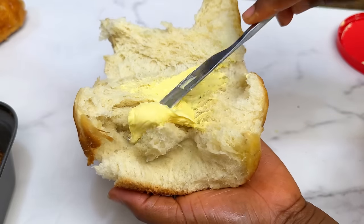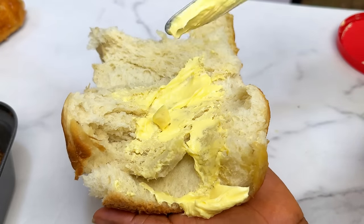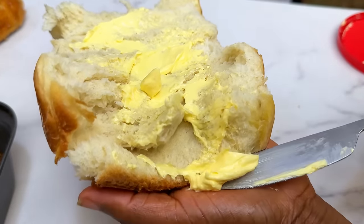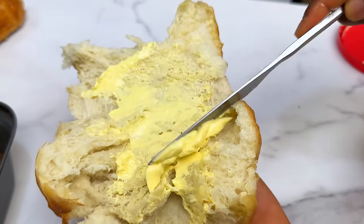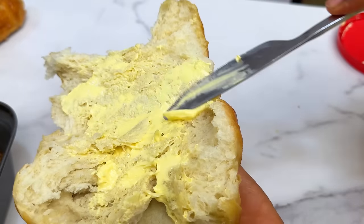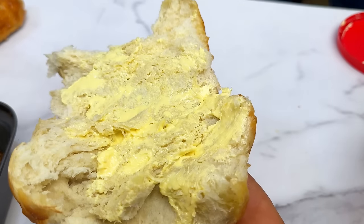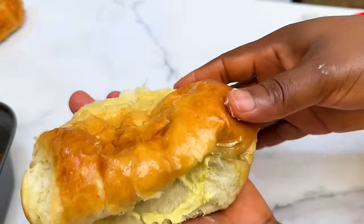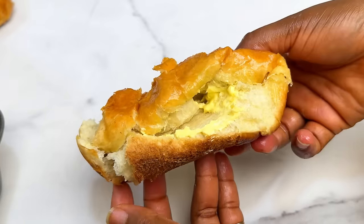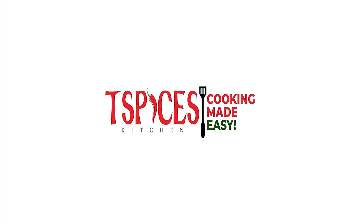If this is your first time on this channel, please subscribe and join our family. My name is The Scene and my goal is to help you become a better home cook. Drop any questions in the comments — I always reply. Let me know what recipe you'd like next; I have sardine bread, sauces, and juices lined up. Thank you so much for watching!